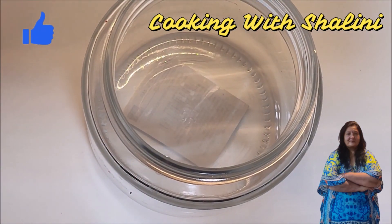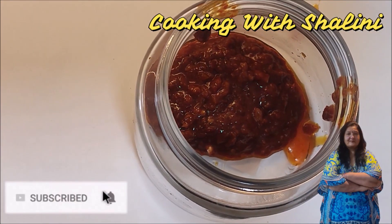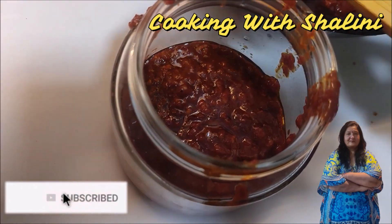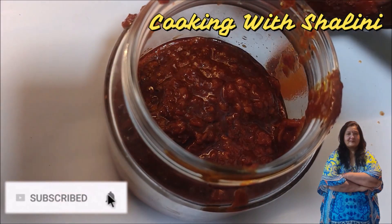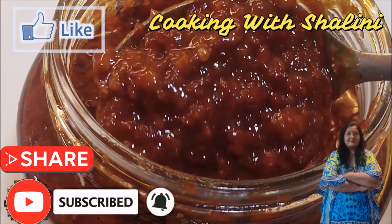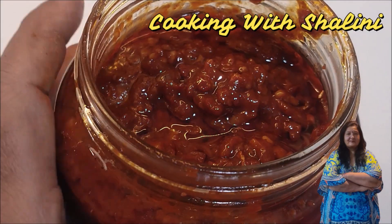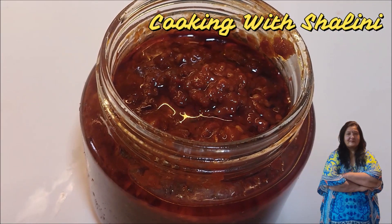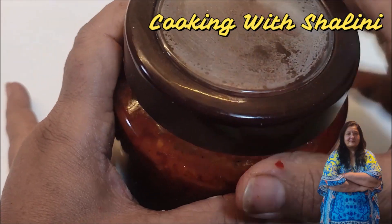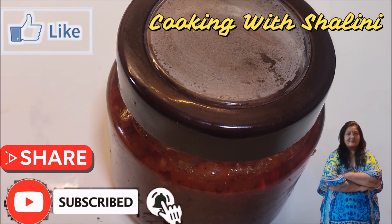We will transfer it into a glass container so the oil stays on top. It looks so good. I shared this from my cultural background. You can store it in your kitchen or in the fridge — it keeps well. If you guys like this video, please press the like button and share your thoughts in the comments.